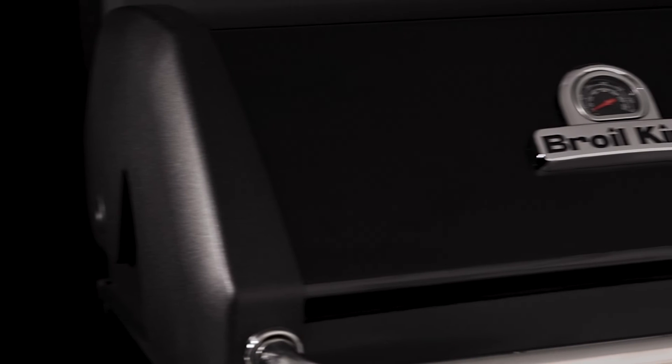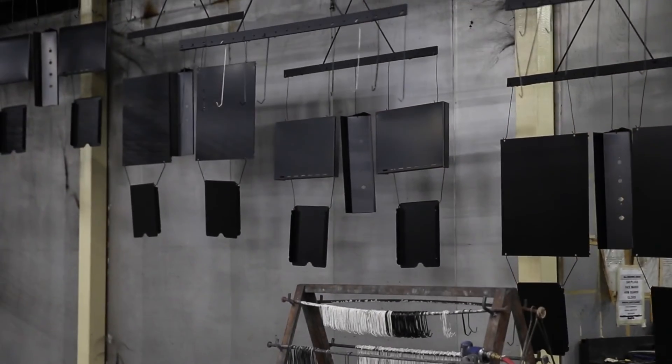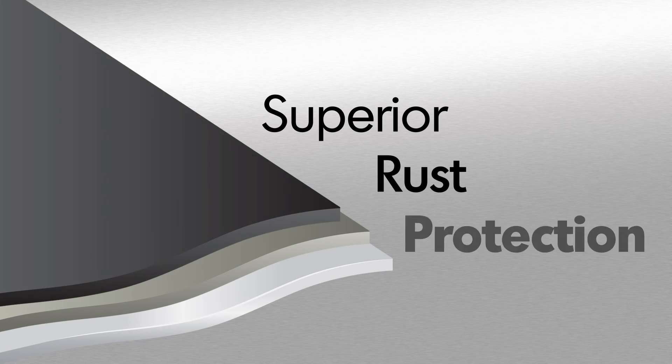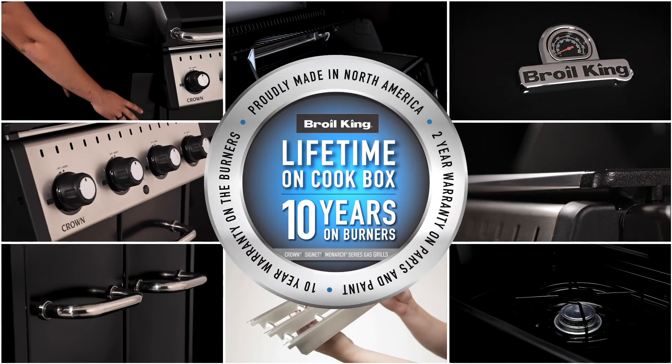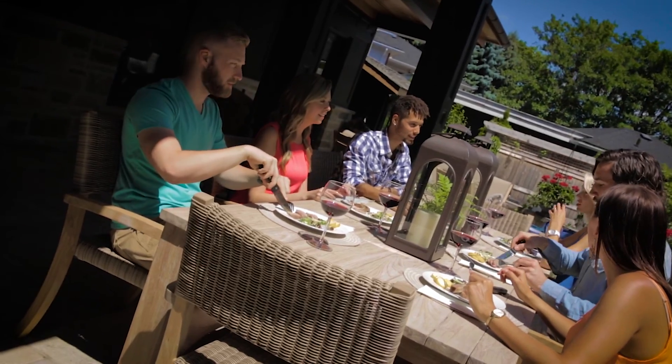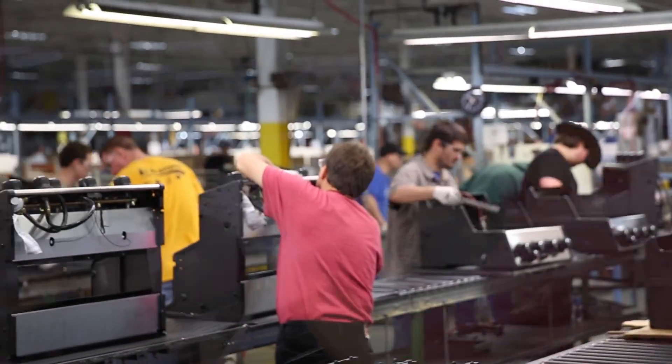Broil King uses high quality stainless steel for many components. All other steel is zinc coated and further protected by an epoxy paint that is baked on through a powder coat process. This premium triple coat process provides superior rust protection. The Crown Series is backed by a great warranty, ensuring that your grill will perform for many years to come. Proudly built in North America and built to last.